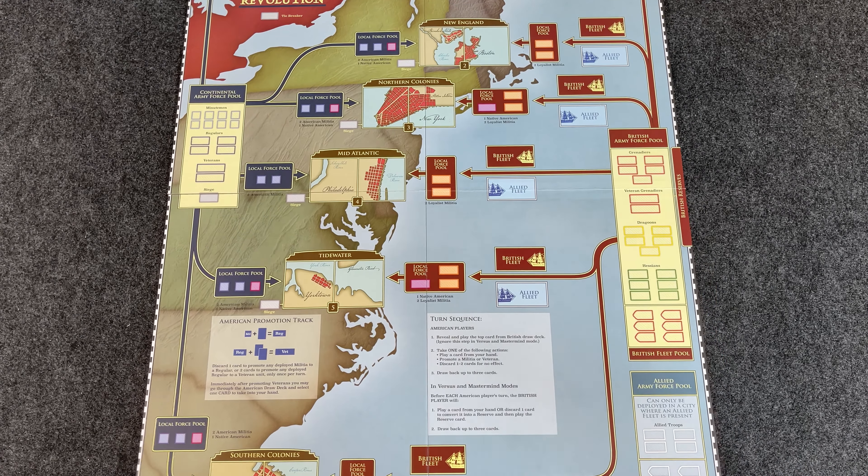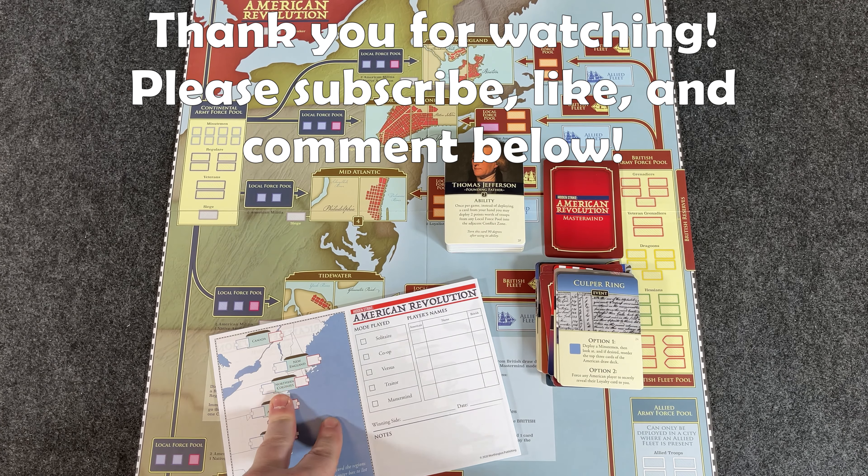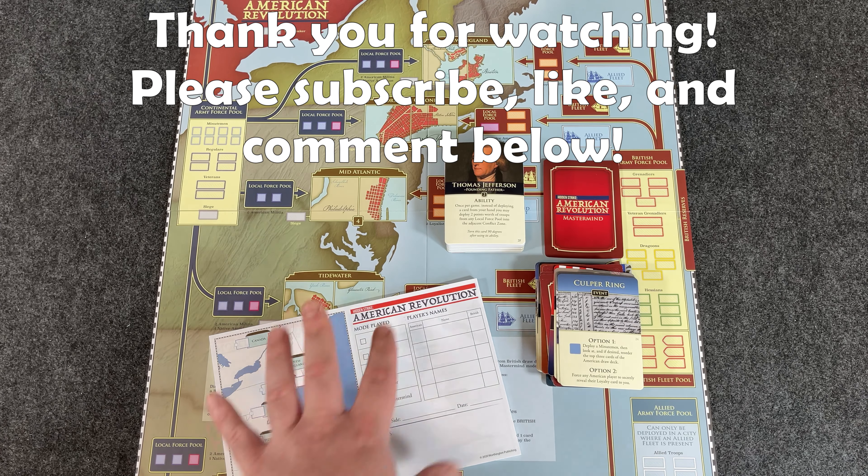Maurice Suckling — I really enjoyed his Chancellorsville 1863, and I have a couple of videos out on that one. The co-designer is Dorian Richard. I don't know what they've done before, but I'm excited to see this one in action. American Revolution: Hidden Strike from Worthington. Let me know if you've played it — share your thoughts. I'll definitely be sharing mine. Look forward to at least a playthrough, probably a tutorial playthrough, and an overview coming eventually. But first, I've got to get this game played and see how it is. Until next time, guys — later!